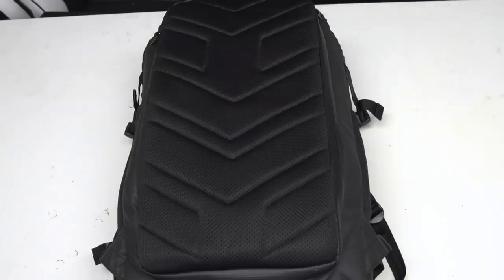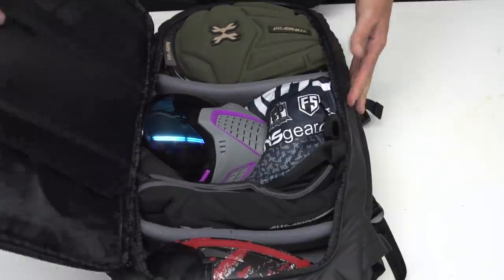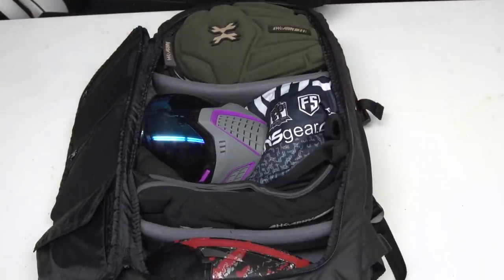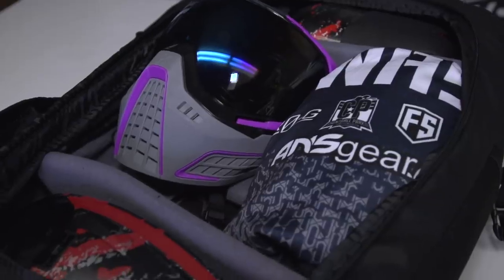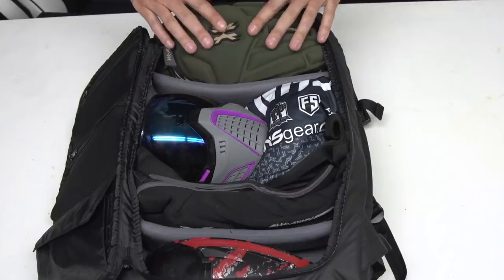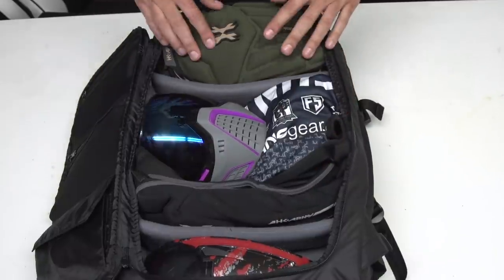And this is my paintball setup — anytime I go to play paintball this is how I set up my Level 3 bag. As you can see the dividers have completely changed to fit the needs of how I'm gonna use the bag. I configure these this way because I know it works best for my paintball gear. So as you can see just on the top I have my loader, my elbow pads, my jersey, my goggles, and knee pads.